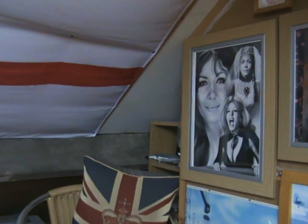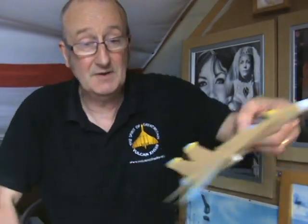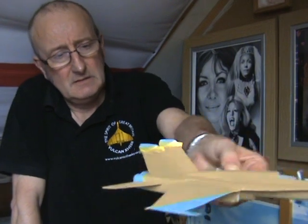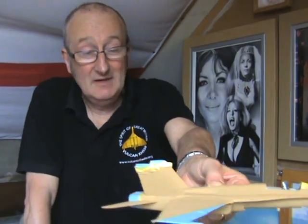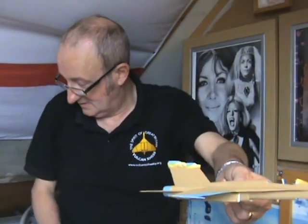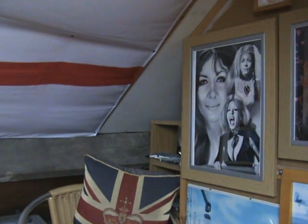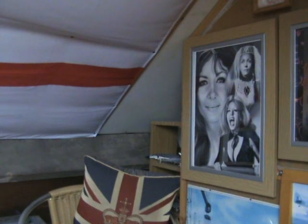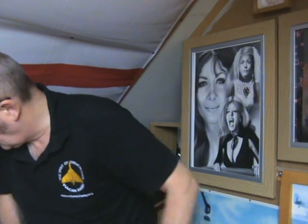This Hornet I'm building is in the markings of one of the aggressor squadrons that imitate — I won't say enemy aircraft, but at the time it was Russian aircraft. They normally have a red star on the rudder and a camouflage effect. I've got a set of markings for VFC-12, the Fighting Omaha's, which is an aggressor unit, but I don't know where I've put them. I've got that on the go as well.